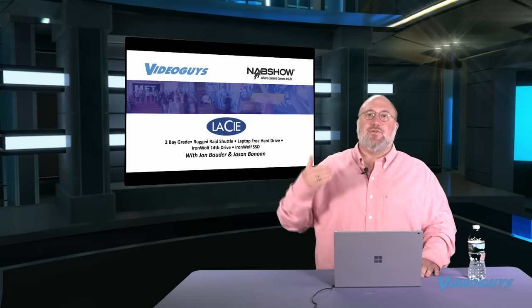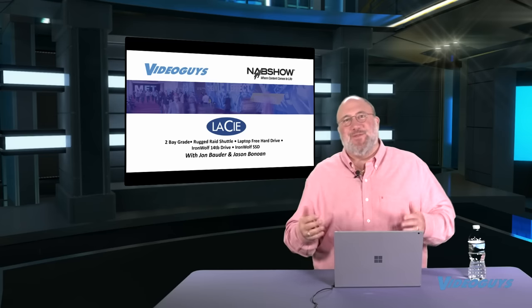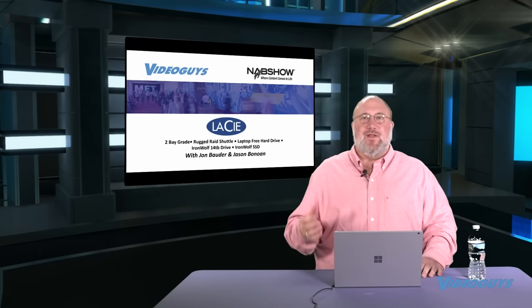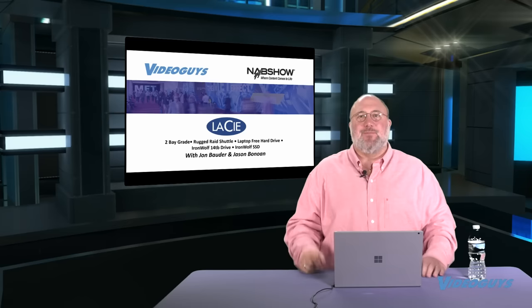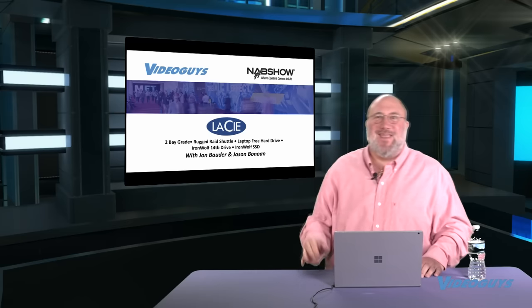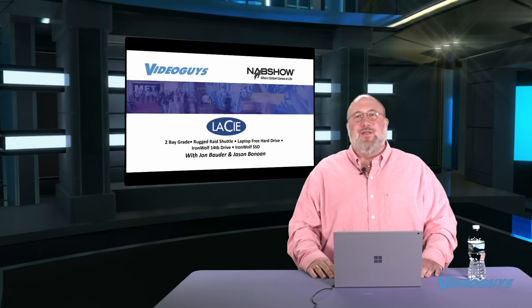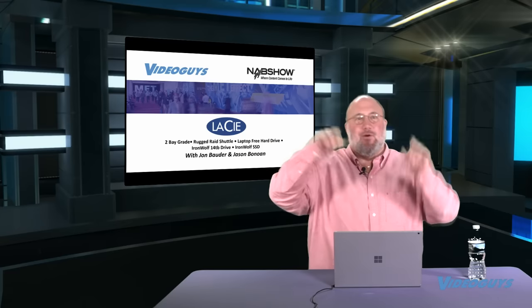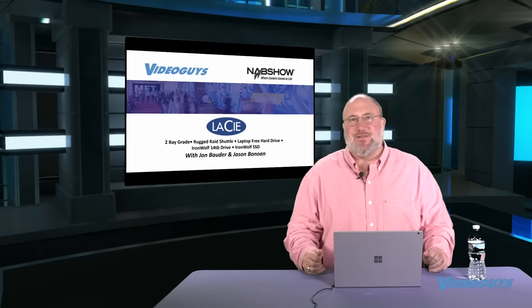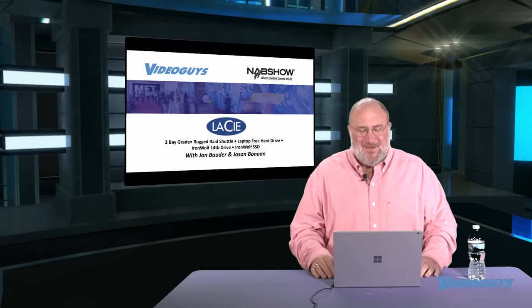Next we're going to go to our storage partners. Our first is LaCie. LaCie had something really cool at the booth: a new rugged RAID that holds two drives, about the size of a laptop. They had a robot arm throwing it into a backpack and through a waterfall with their logo — a very expensive display. They were also showing a new two-bay RAID with no card reader, and a rugged RAID shuttle. They talked about their Iron Wolf drives from Seagate — enterprise-class drives that are a big reason the LaCie RAIDs are doing so well.